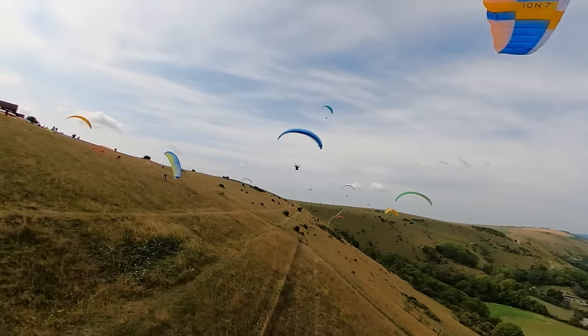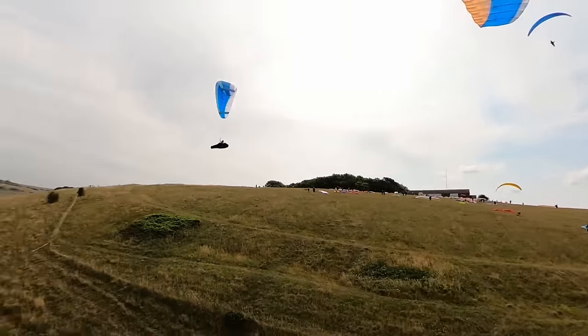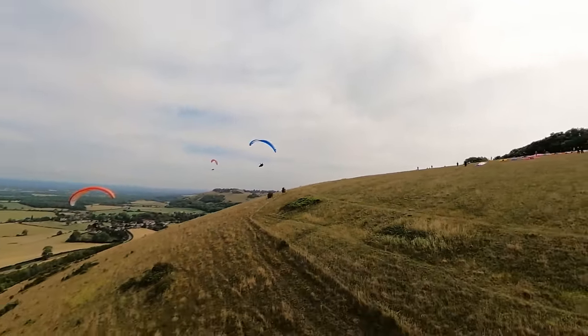If you're flying a lot in the UK or weaker conditions, the Ion 7 will still do well - it's got good performance and a good climb rate - but it won't shine as much as in stronger conditions. Flying with higher-performance wings, the high Bs and Cs, it kept up reasonably well. The sink rate feels quite good and I was able to stay with the group, and I had the extra speed from the speed bar to keep up with the crew.